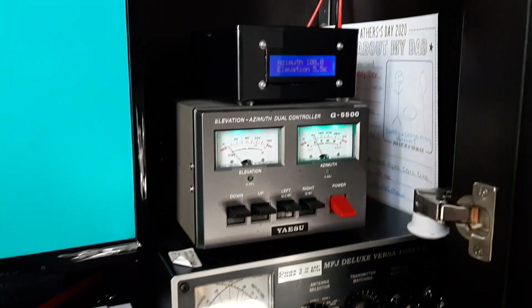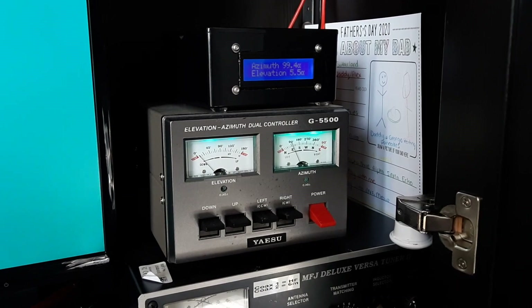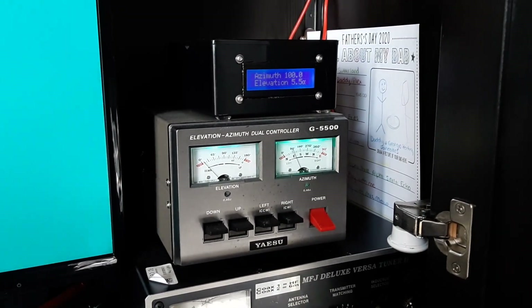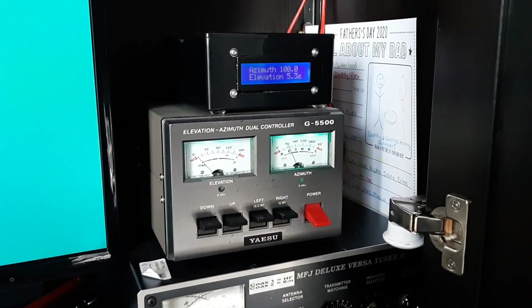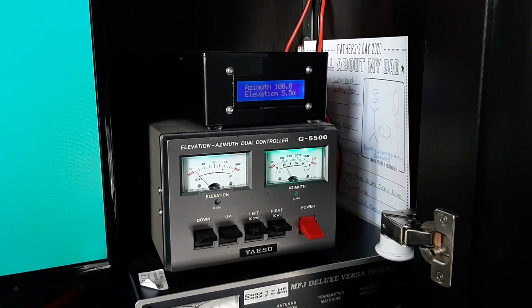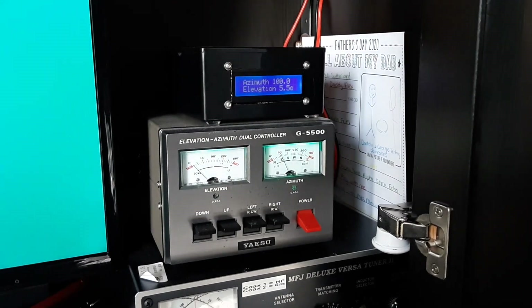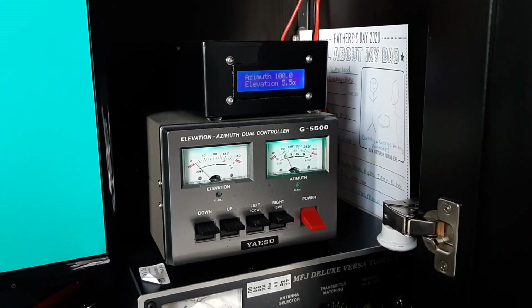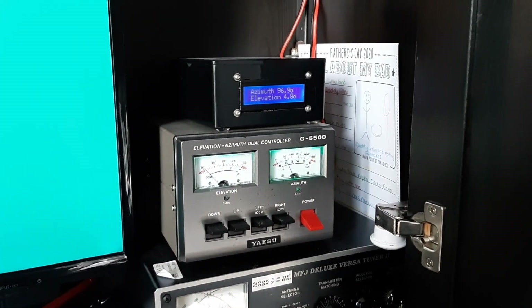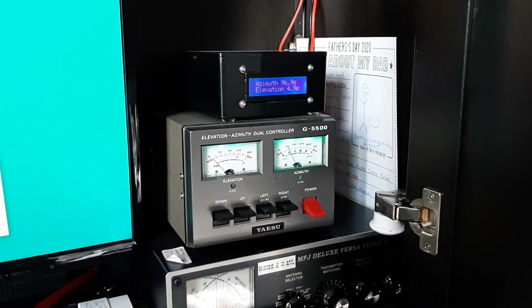It's also controlling the rotators. This gray box is what actually connects to the rotor — it's got the power supply and the switches and stuff in it. And then the black box on top of that is an Arduino interface I put together, which allows me to plug in the rotor control through USB and have the software steer the antennas.